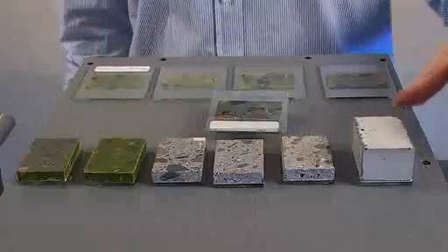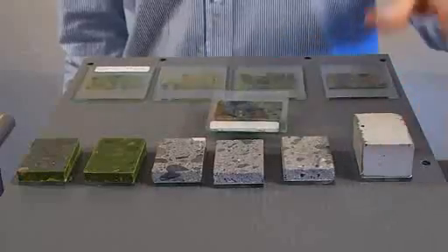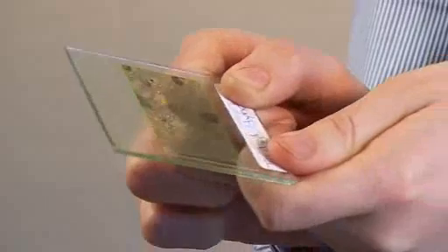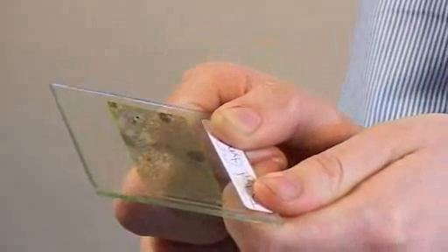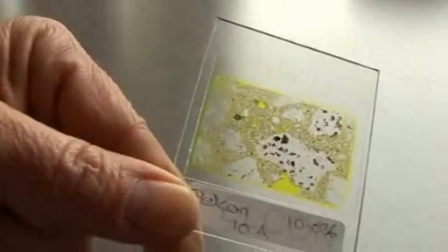The production of thin sections on the Pelkan Automatic Thin Section Machine is a sequential process. You start out with a block of concrete, natural rock, or whatever your starting material is, and go through a series of grinding steps to end up with a finished thin section — all without any manual processing of the product. This ensures that we can produce thin sections of very high quality, with a thickness within microns of the desired thickness, and each specimen is equal to the previous one.